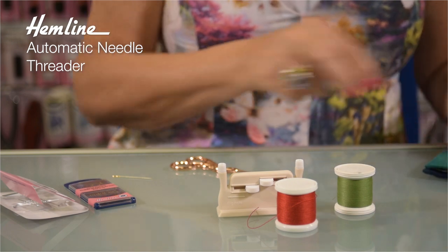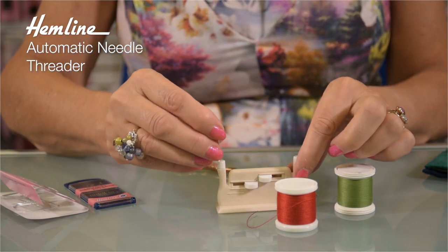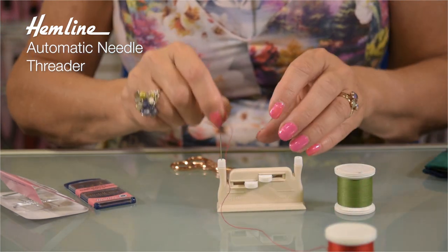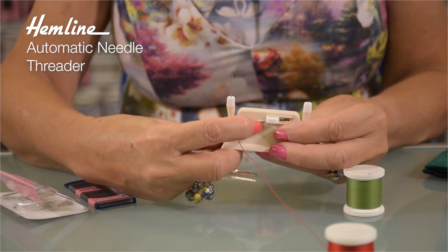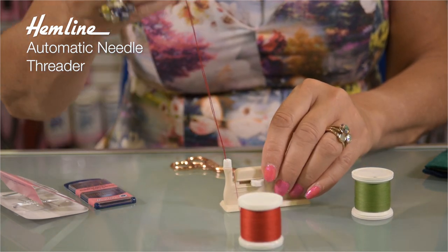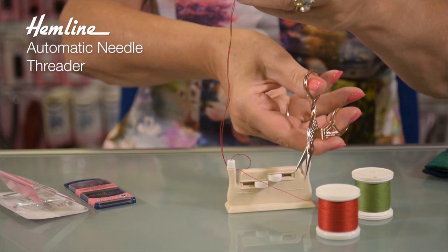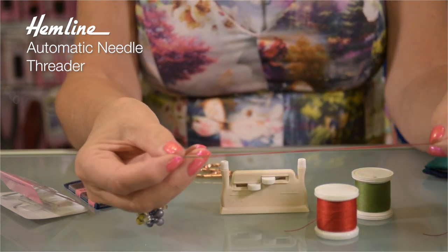But let me show you the thicker one too. So again, I put the needle eye down, lay the thread across the groove and then just pull the little lever across. It pokes the thread through the hole, pull on the thread tail and there it is again — a beautifully threaded needle. I can just cut off as much as I want and I have my needle quickly and easily threaded.